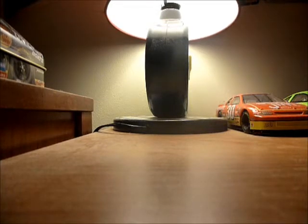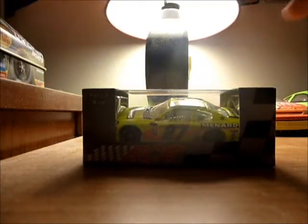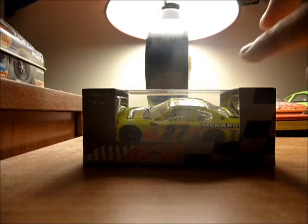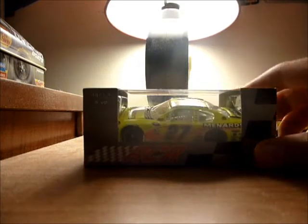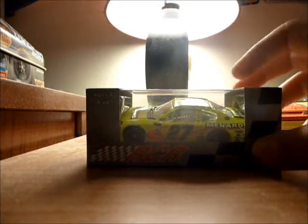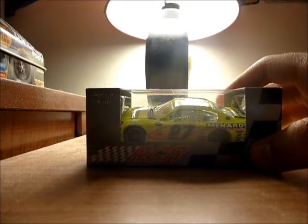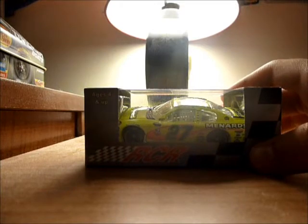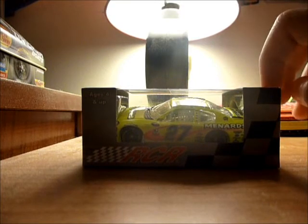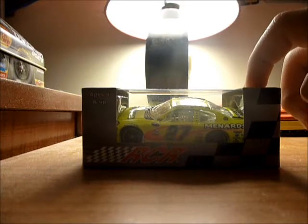It is a diecast review on Paul Menard's 2012 Menard's Nibco Chevy. This is just something I decided to do just for my 500th video. I'm very sorry if this diecast review is really crappy — I have not done one for over a year. This is the Nibco car that he ran at, I believe, Indy and the April Richmond race.